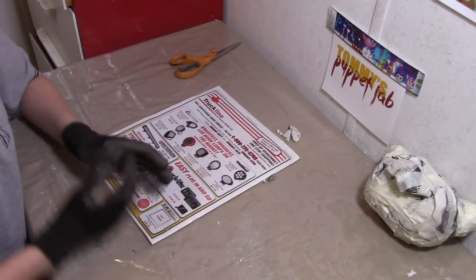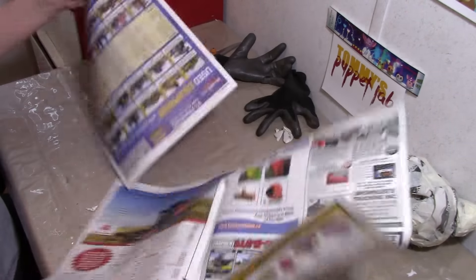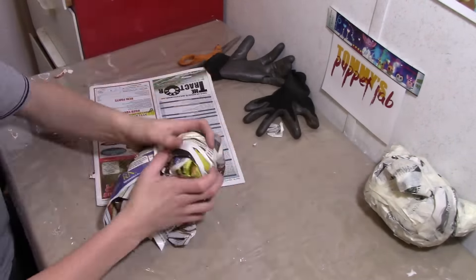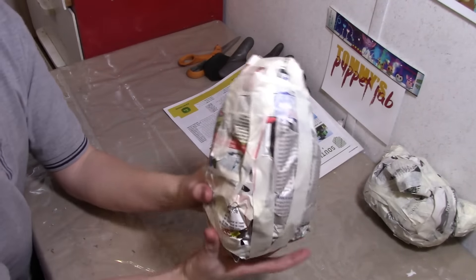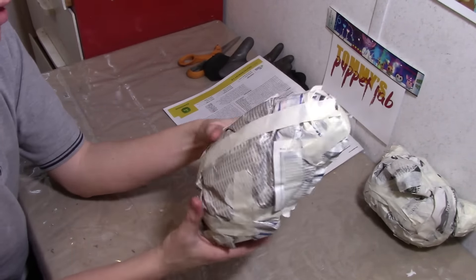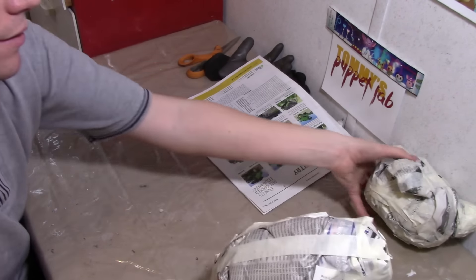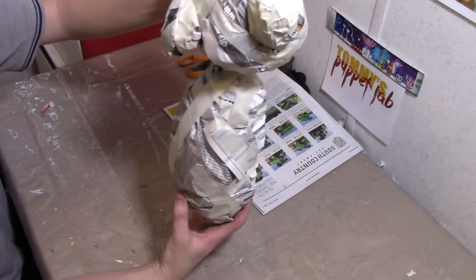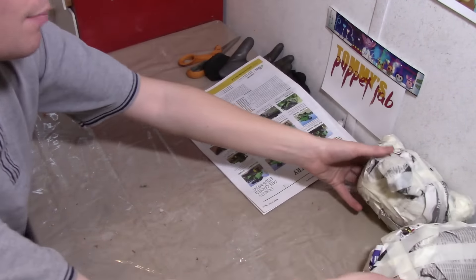Now we're going to make the body. Crumble newspaper into the shape of an egg — it actually looks a lot more like an eggplant I guess. So this is going to be the body. Yep, that looks about right. The body is made.